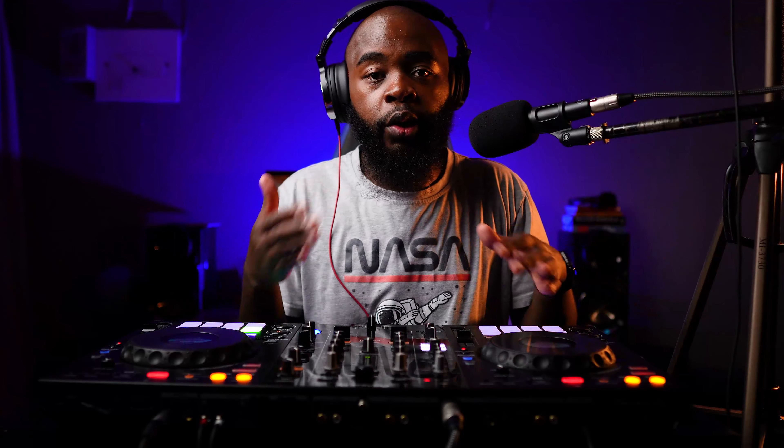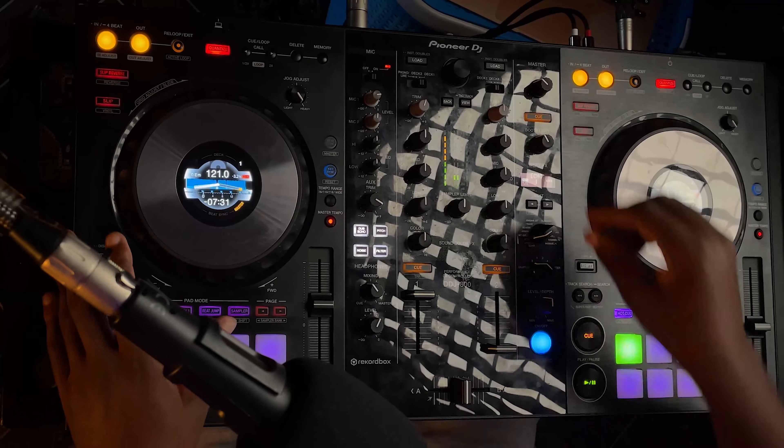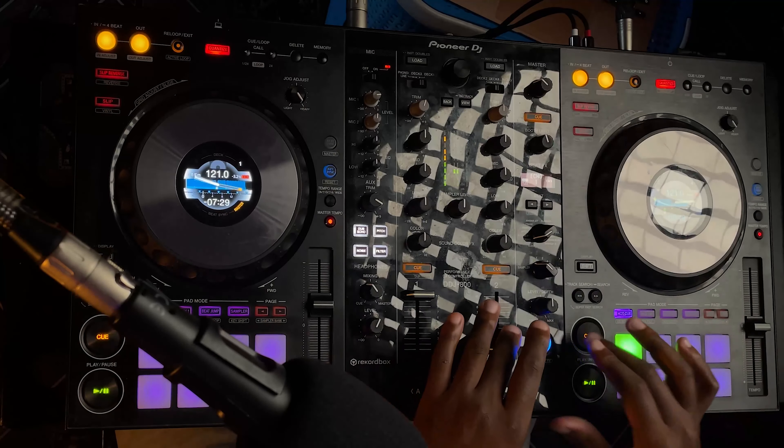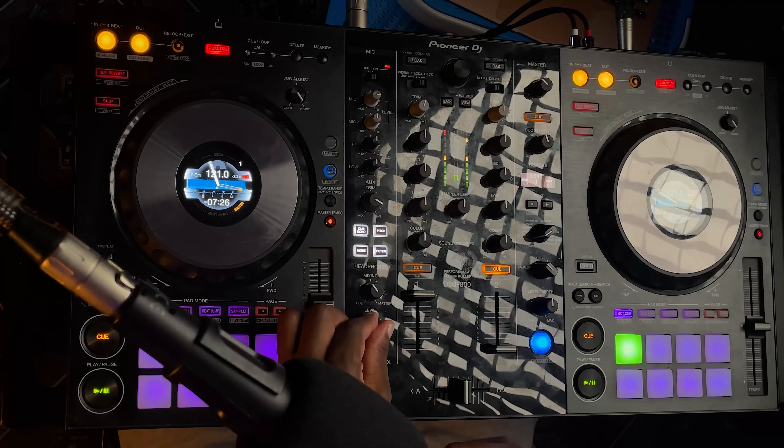The last output is the cue output, which is what I hear on my headphones. You guys can't hear that and it's mainly for mixing. So while the crowd is listening to the current song, I'm listening to the other one in my headphones. There's another song currently playing but you guys can't hear it — it's only me, and if I bring it up, then you'll hear both.